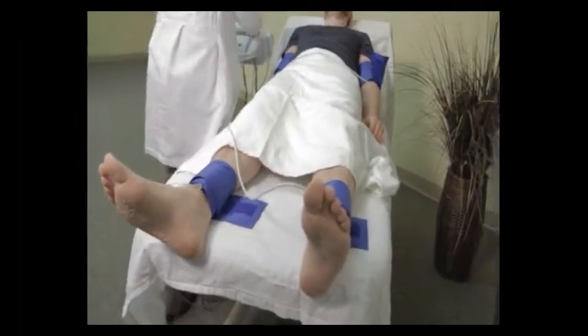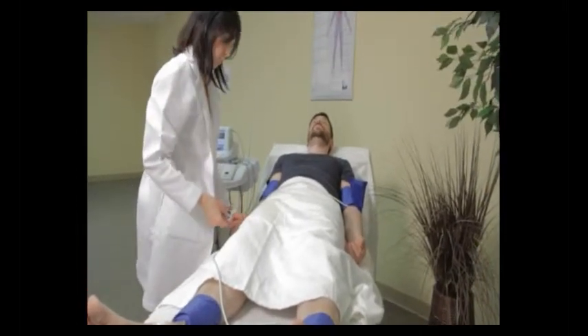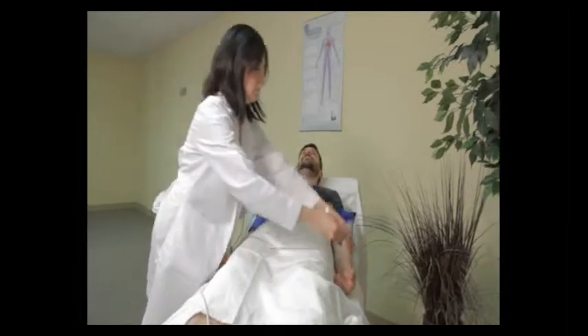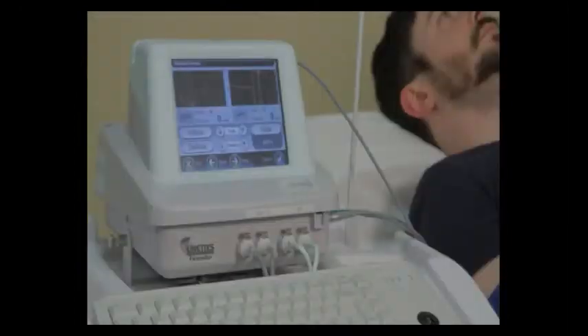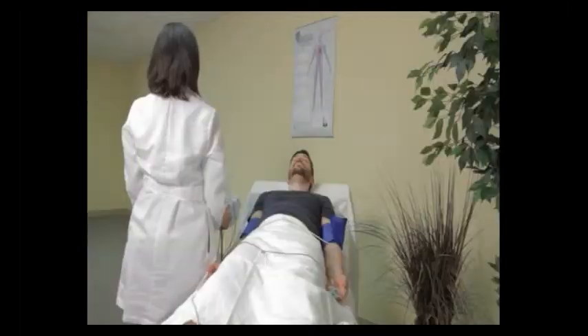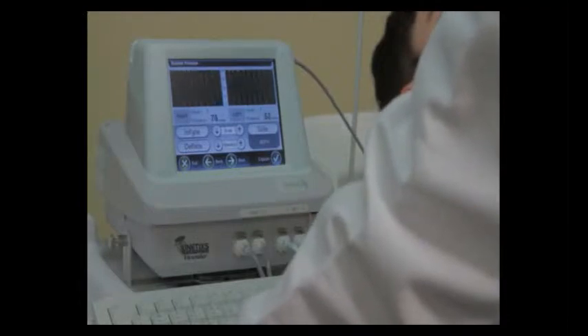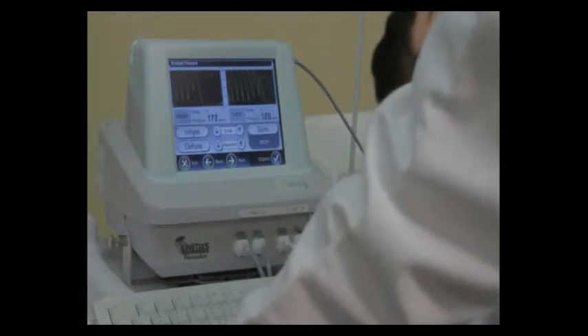She's now going to take the PPG sensors and place them on the patient's fingertips using the first or the middle finger. On the screen, you can see the waveforms. When the pressure in the arm cuffs exceeds the patient's systolic pressure, you'll see a flatline.